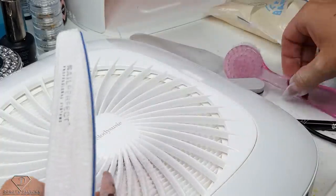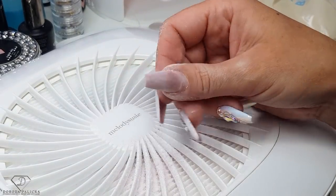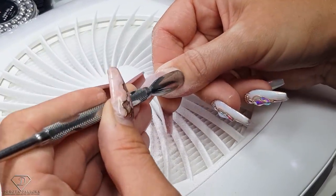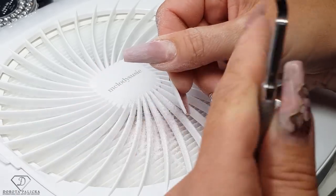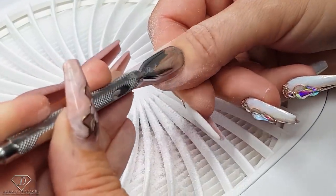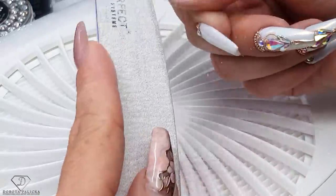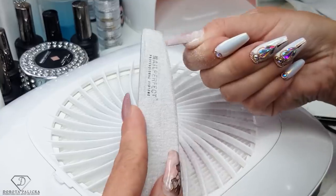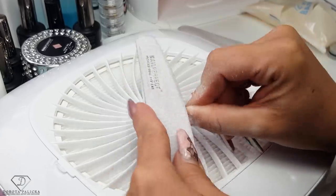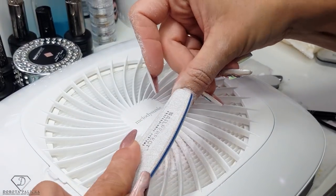The next step would be to blend everything around the cuticle area and push back my cuticles. I'm just pushing back the cuticles. You can see how much my nails have grown — the growth is really big. You don't see it until you push back the cuticles. Blend everything around the growth area — that has to be all nicely blended with the natural nail. If we do it this way, the nails are going to last a nice time. Blend this out and then scratch the surface of the natural nail.